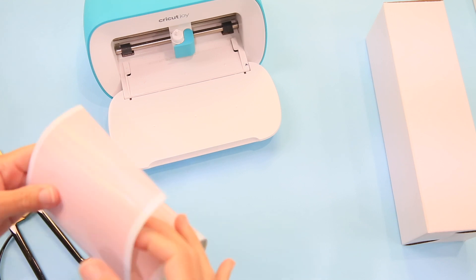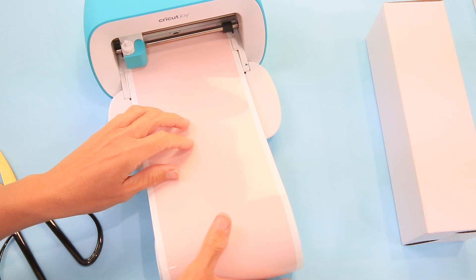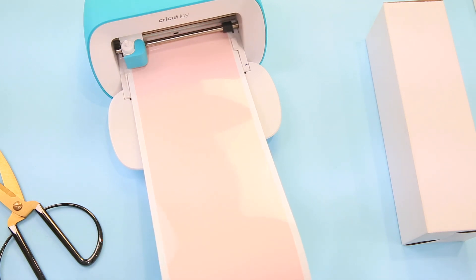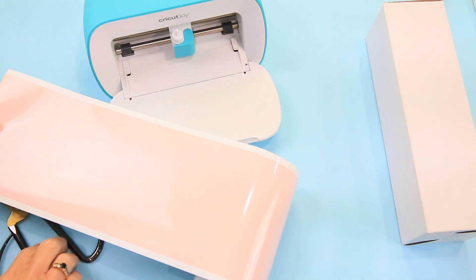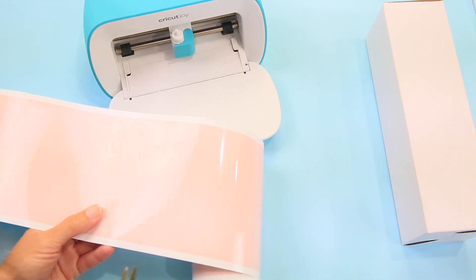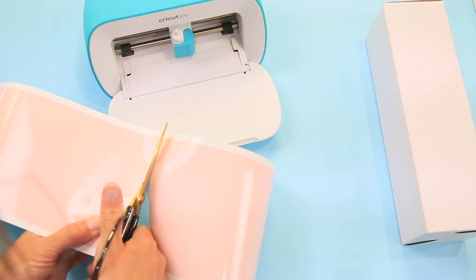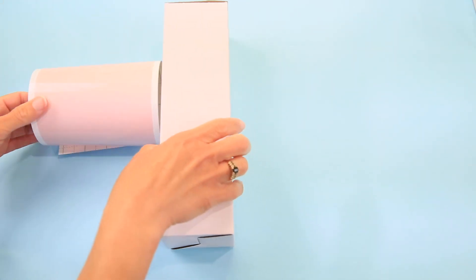Now for our second color it's the same process — the smart vinyl is so easy, just feed it in, it measures, and then you just hit cut. Once done, cut off that piece and save the rest of your smart vinyl roll for your next project. One of the things I love about the Joy is it's so tiny!